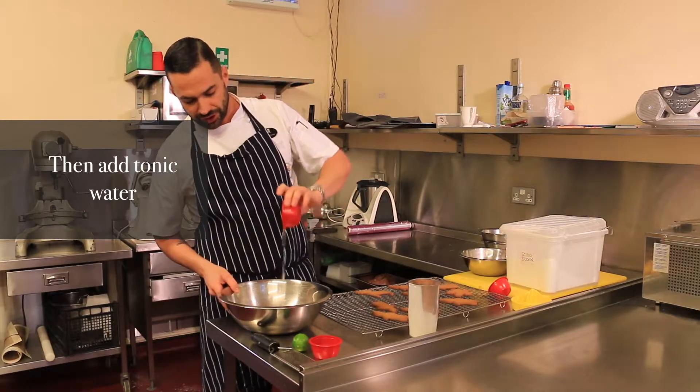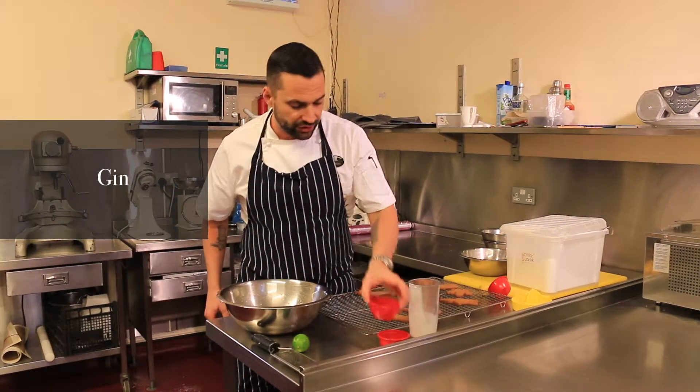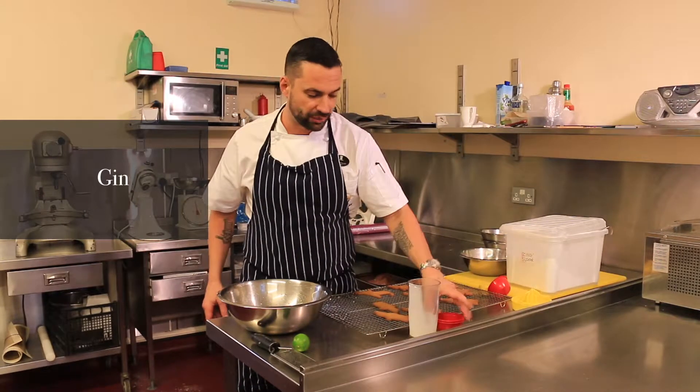We have 15 ml of tonic water and about 30 ml — a full shot of gin. So I've got a shot of gin and half a shot of tonic water.